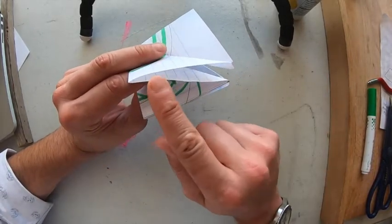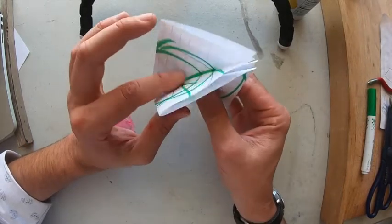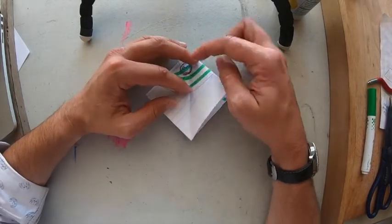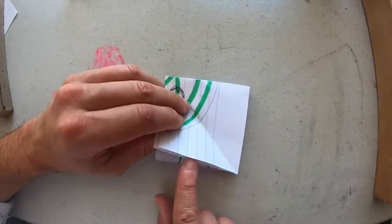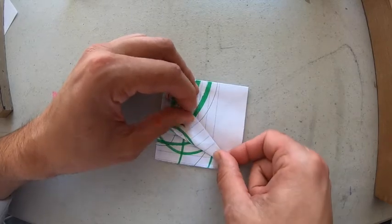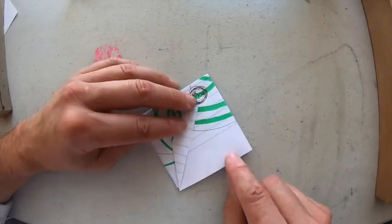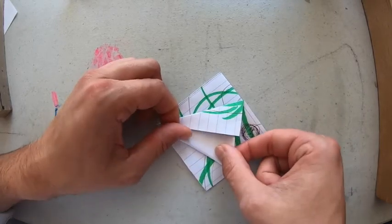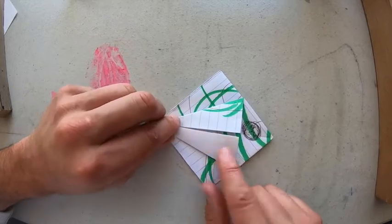With the flap facing us, I'm going to take this edge and fold it over so that edge meets the middle — just like that. Then I do the same thing on this side: make sure it's the open side and fold it over until it meets the middle. Just like in origami, if we do it to one side, we do it to the other side as well.